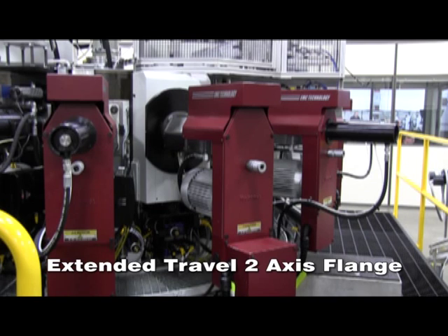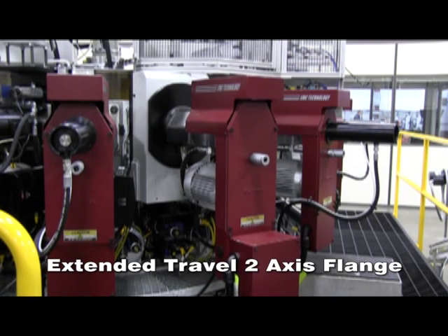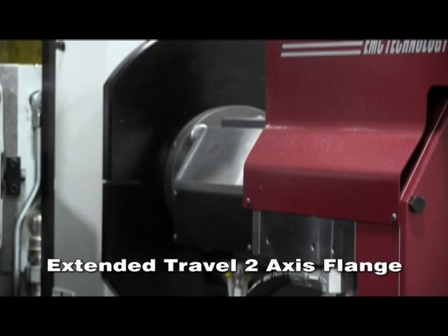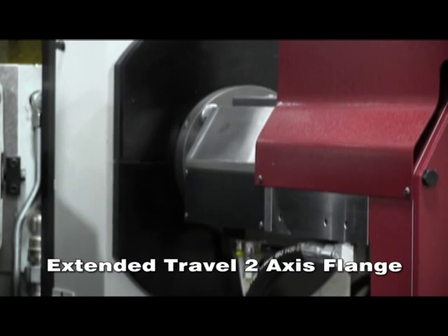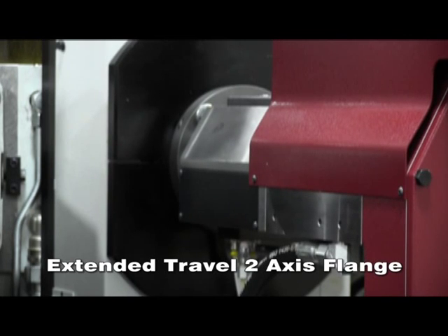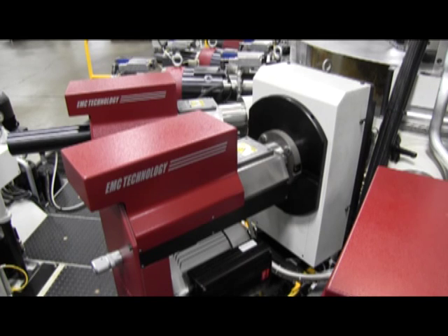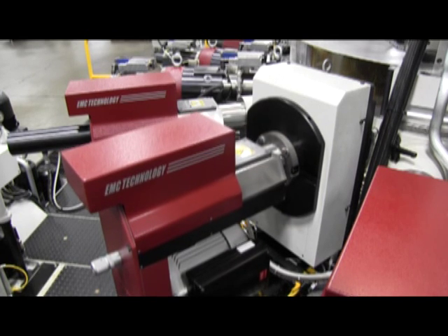Our extended travel two-axis programmable flange with plus or minus 30 millimeters of extended travel for offset features — rotary ID or OD recessing, thread milling, chamfering, and in-process deburring — eliminating costly secondary operations and providing added value to manufacturing processes.